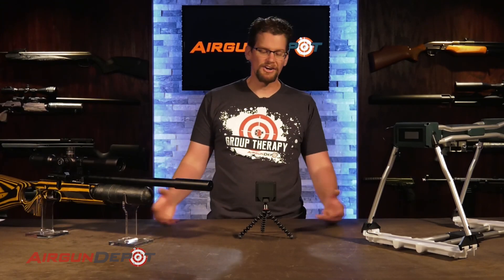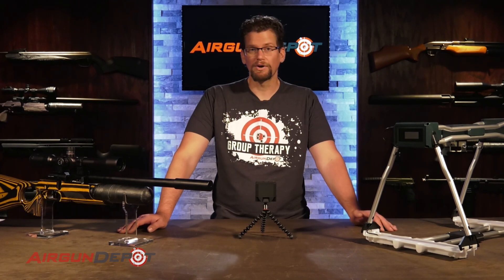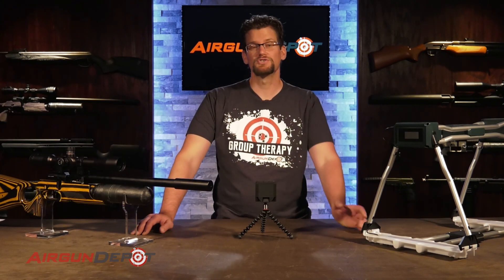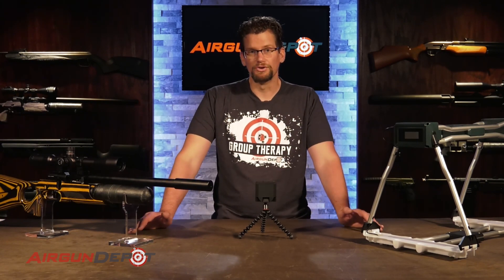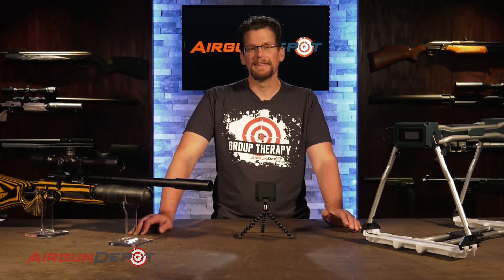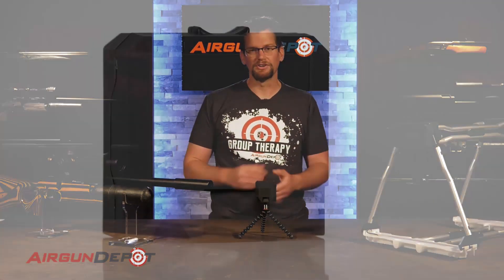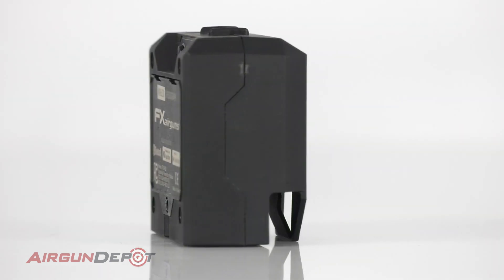For those of you who have been in the air gunning world or the firearms world for a while, you know how important a chronograph is. If you're new to this, a chronograph is basically something that tells you how fast your projectile is going. You can use it as a diagnostic tool — if all of a sudden your gun isn't shooting well and the point of impact is all over the place, the first thing you do is run it over the chronograph. If your velocities are still consistent, that automatically takes a lot of different potential problems off the board: you know your regulator is fine, your O-rings are probably fine, and now you can look at external things like the barrel, shroud, or moderator.